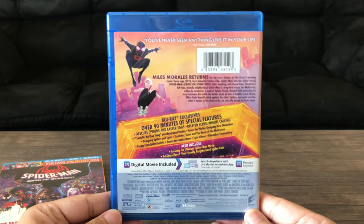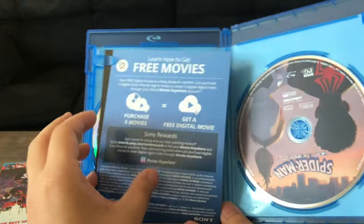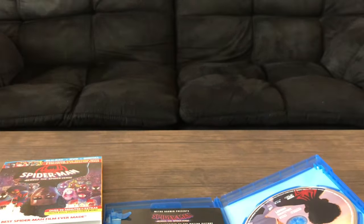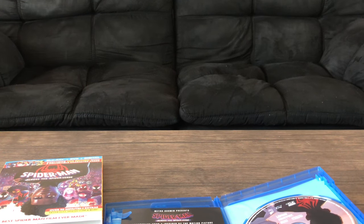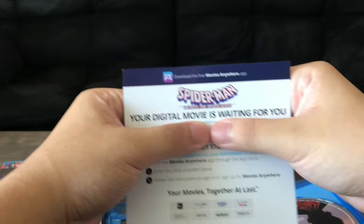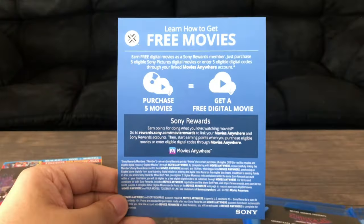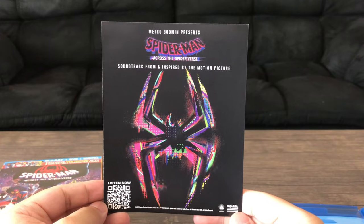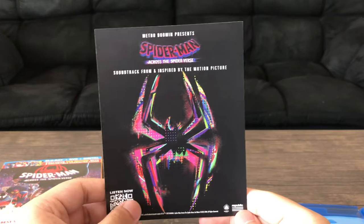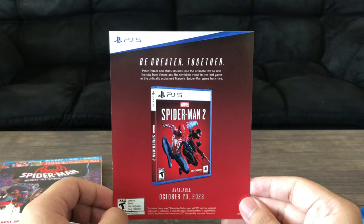Pretty much more of the same on the back. Right here, I assume this is the digital code — let's take that out. I'm going to turn it around and cover the code. There's also an insert about how to get free movies. And another insert which is for the movie soundtrack — listen now, you can just scan right there. And promoting Spider-Man 2 for the PS5 from Insomniac, so that's cool.